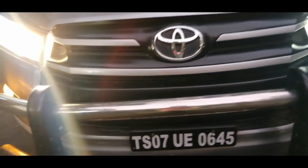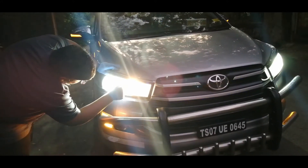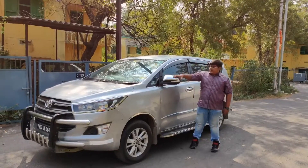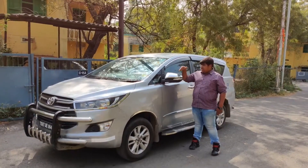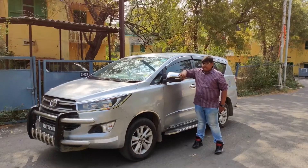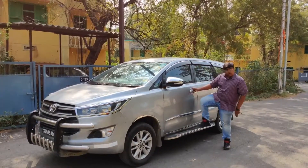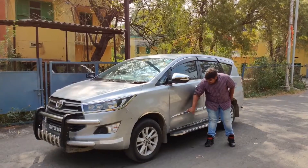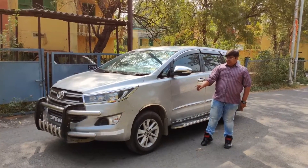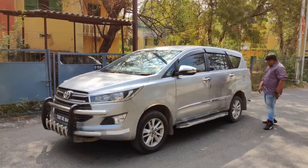The LED lights are actually aftermarket and technically illegal, but this car has them. There is an LED light for the main high beam, halogens for the normal beam, and another LED light for the running light. Here are the side wing mirrors which are electrically adjustable with indicators mounted on them. There are also aftermarket chrome door handles and a side step. It has 16-inch 205/65 R16 radial tires and a tilt sunroof.